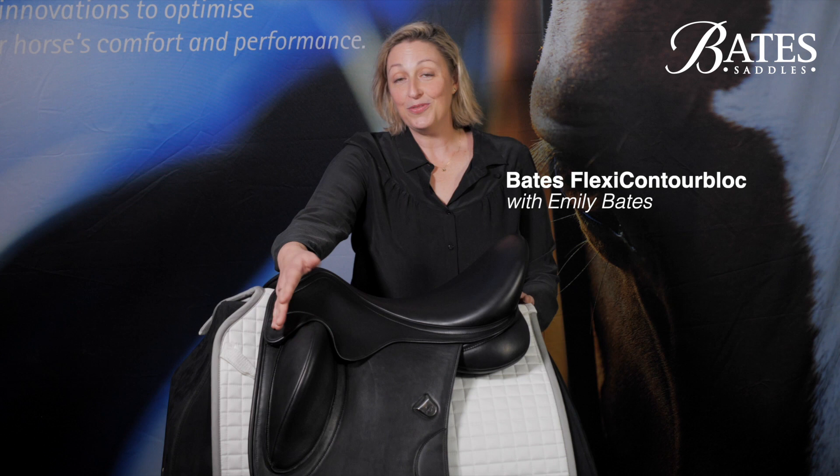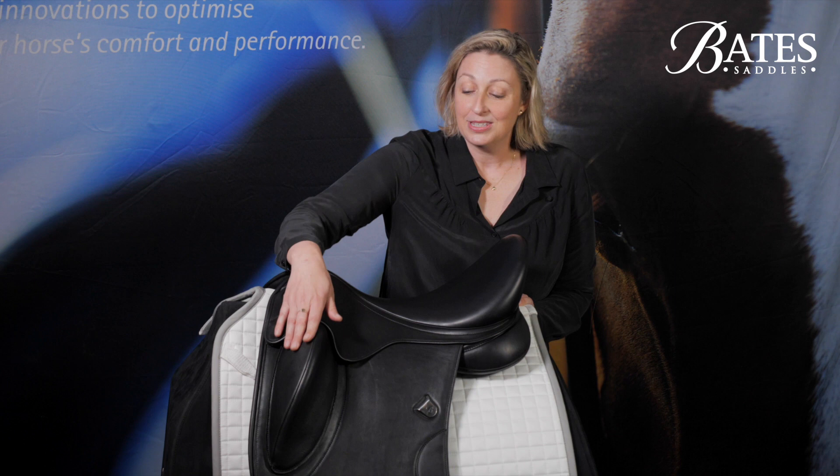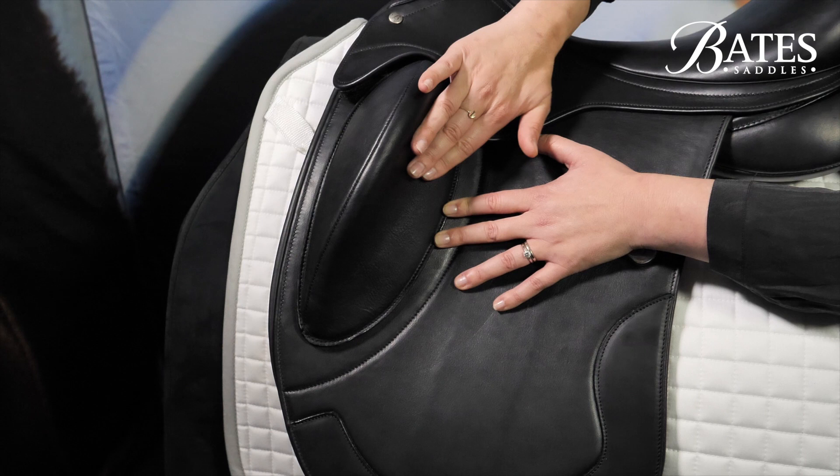Often it's the best innovations that seem so completely obvious once they're done, and we're asking ourselves why hasn't anyone done that before. But up until we launched a contour block on our Anova dressage saddle, all knee rolls we made were shaped to be rounded as a sort of barrier for the rider's leg. What's so revolutionary about the contour block is that it has a concave shaping behind the block which perfectly mirrors the contours of your leg.